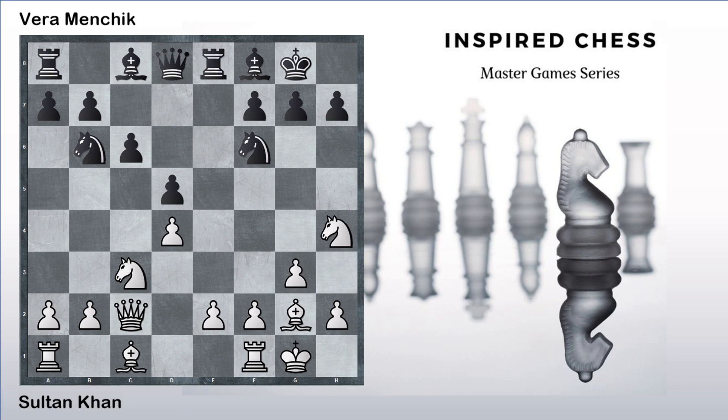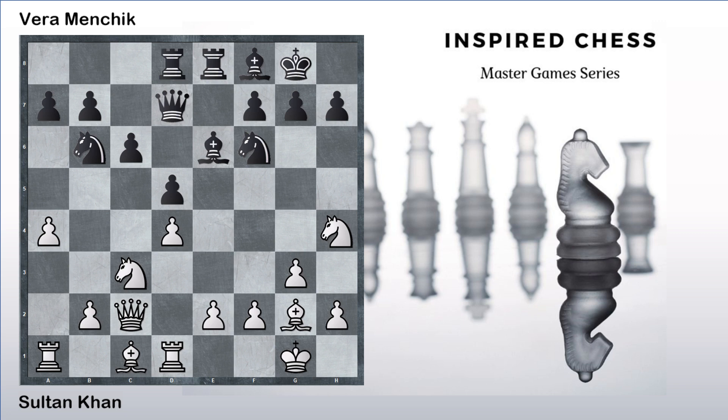Even in this semi-open position, Sultan Khan played knight to h4 again. This is a very interesting maneuver — the knight going from f3 to h4 to f5 and then coming back to h4. Not quite sure what is going on. So bishop to e6 was played, with Menchik developing all her pieces. Rook to d1, queen to d7. Sultan Khan tries to get some counterplay on the queenside, taking space with a4 with the threat of a5. Menchik develops her final piece with rook to d8, and now a5.